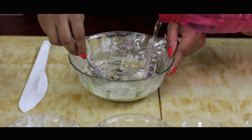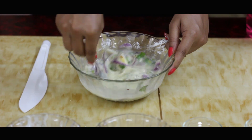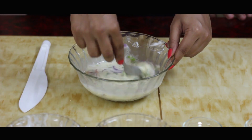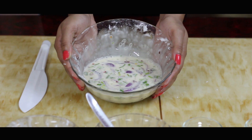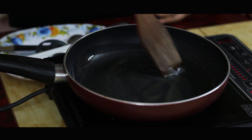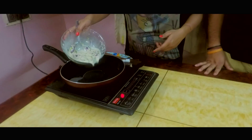Let's mix everything thoroughly. Now let's add water inside until the batter is a little bit runny. Our egg and corn flour mixture is ready. Let's take some oil in a frying pan and let it heat up. Let's stir the omelette mix and put it in the oil.